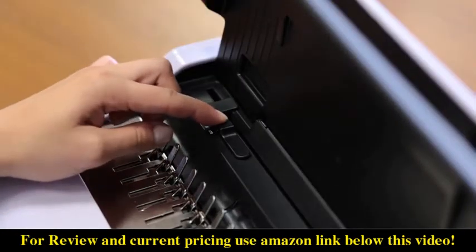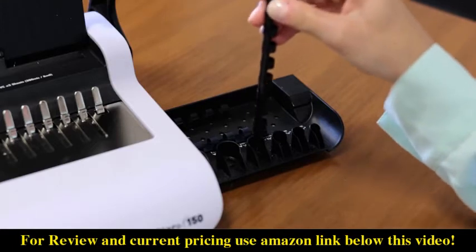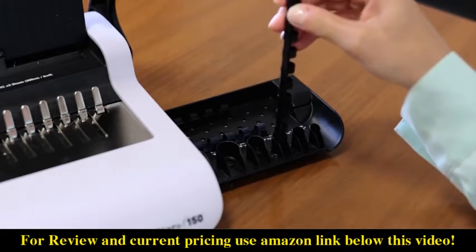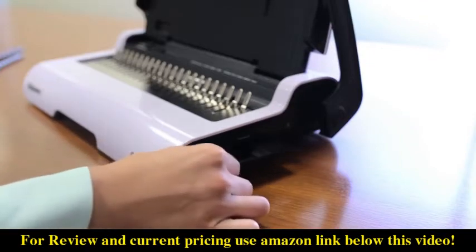Use the new enhanced edge guide for pinpoint punch alignment and the document thickness guide to help you select the proper comb width for your binding project. For convenience and organization, store your binding supplies in the built-in storage tray.